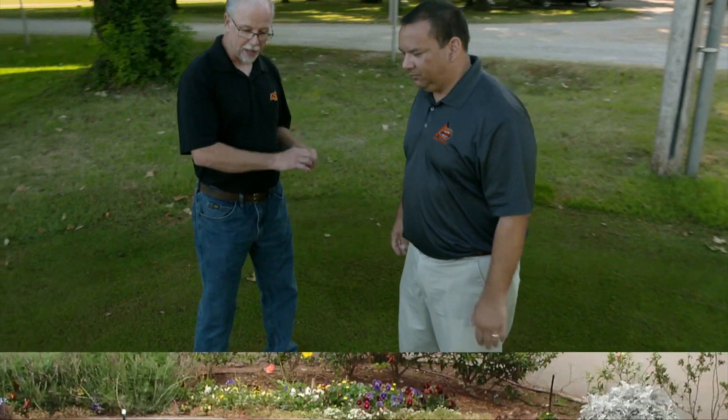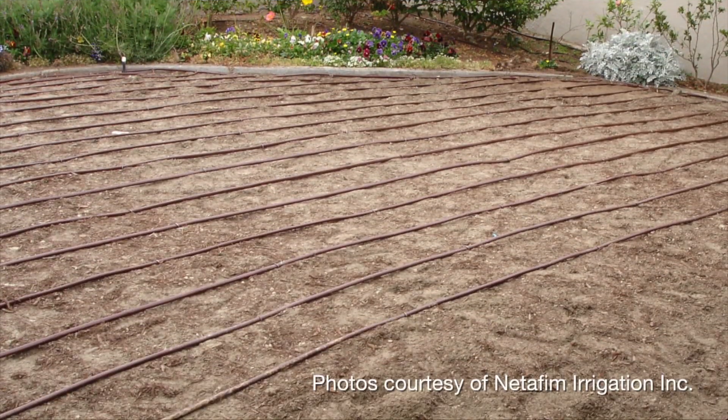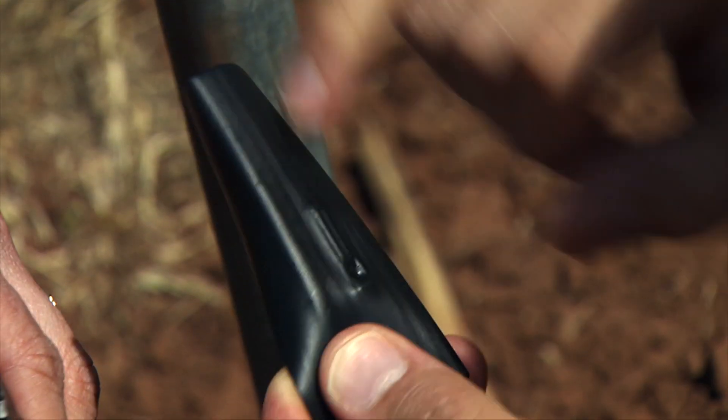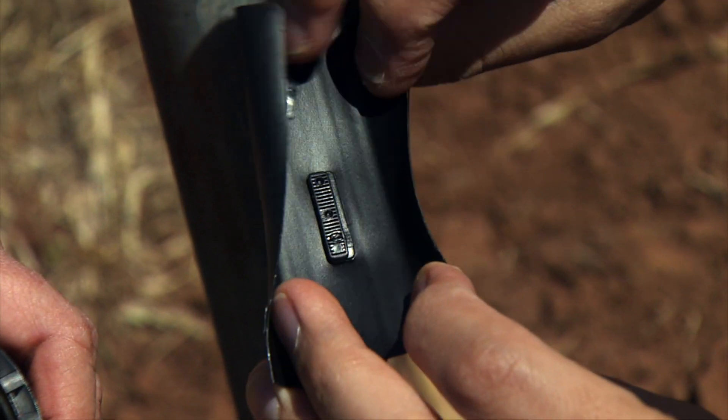We can't see anything here — what do we have? Well, we have polyethylene tubes in the ground, probably about six inches below the turf, and every 12 or 18 inches they have an emitter that allows the water to drip out.